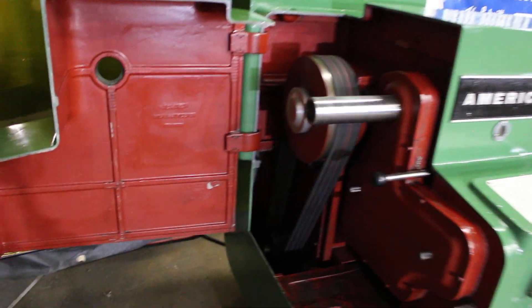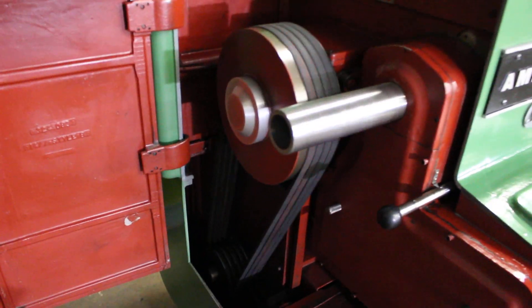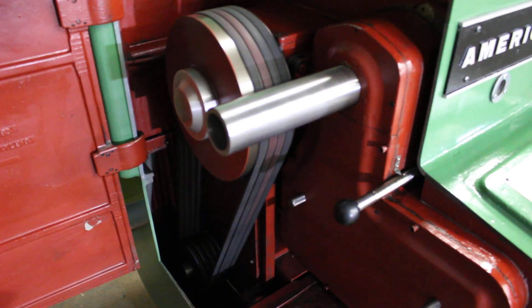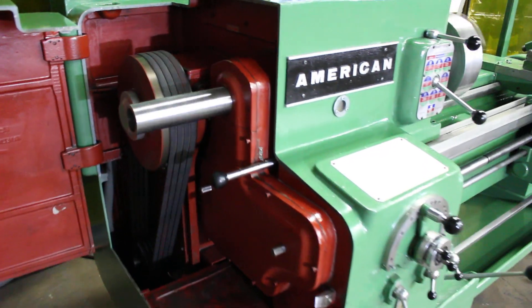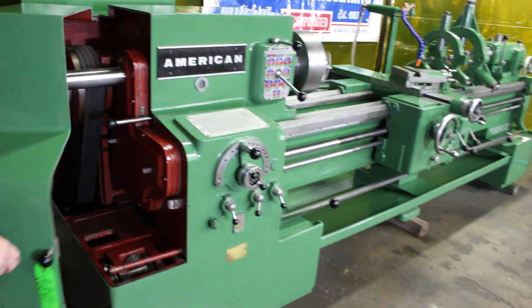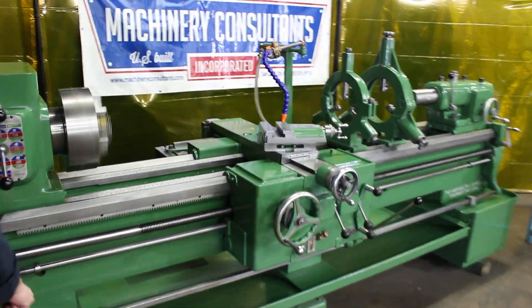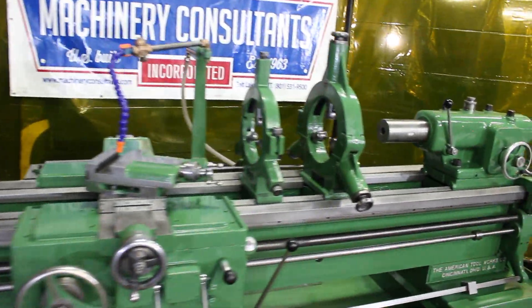It's currently wired at 220 volts. The spindle bore has a minimum of 2-inch on the ID. Everything's been checked out and inspected. This is a limited-use machine — very, very limited use.